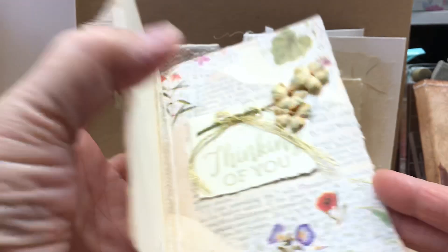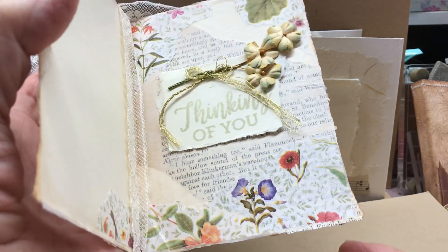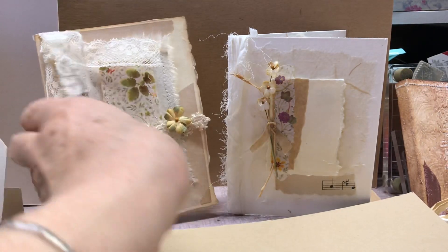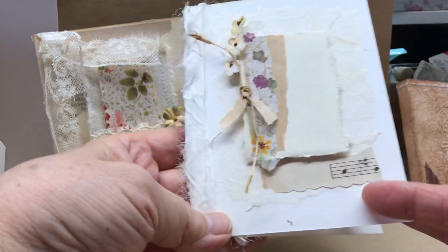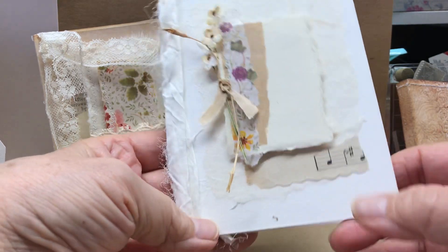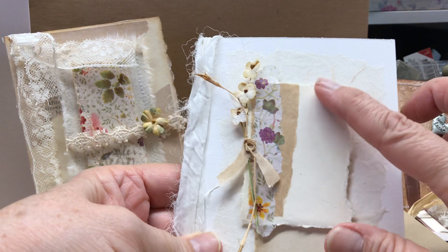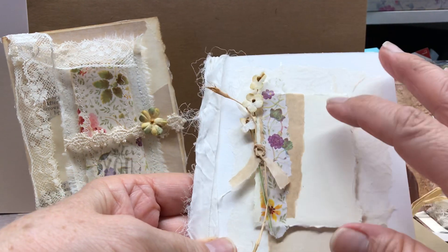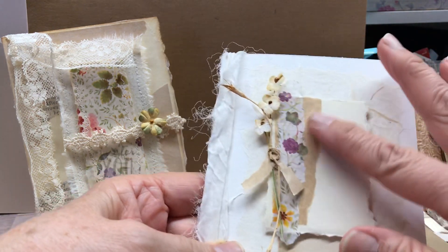I did that and you open it and it's collaged with the same things there. I did that one and then I did this one and I like the white — very fresh looking — and I didn't put a sentiment on this one, it's ready to either write something or put little words on it.